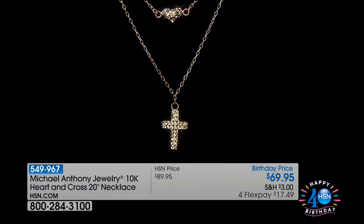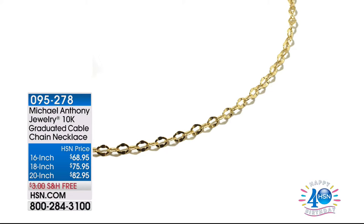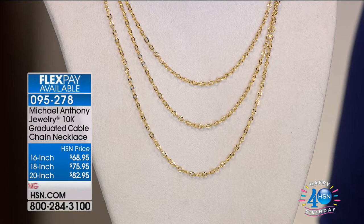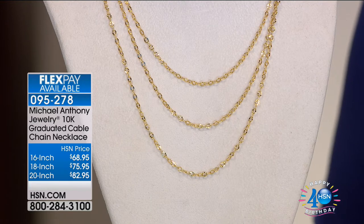But today, between the internet and television, you're still going strong for a reason — because of things like this. This is your graduating cable chain. If you've been looking for a chain that has presence and boldness but still a feminine aspect that makes it super wearable — the 16-inch is under $70, the 18-inch is under $76, and the 20-inch is under $83.